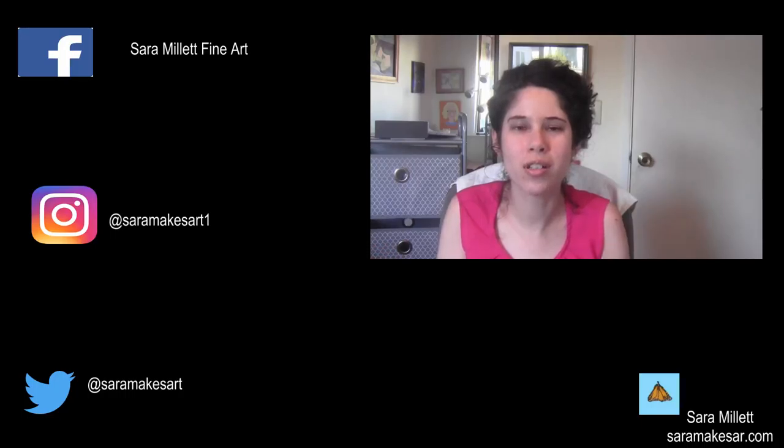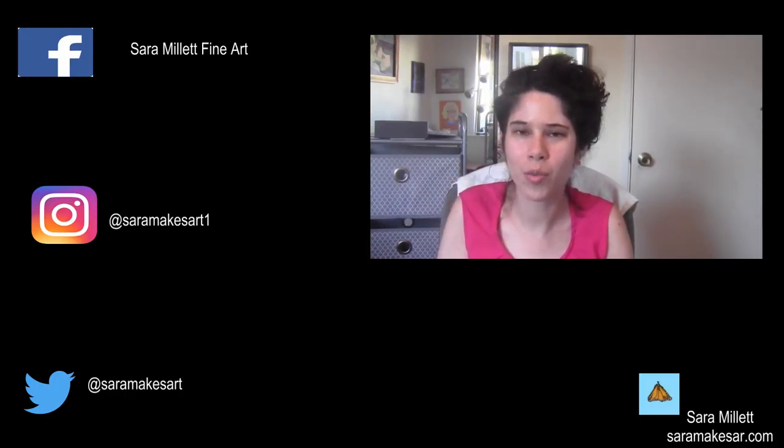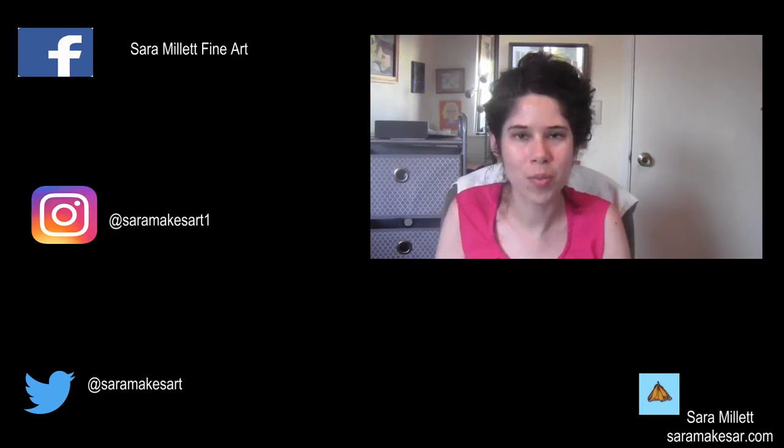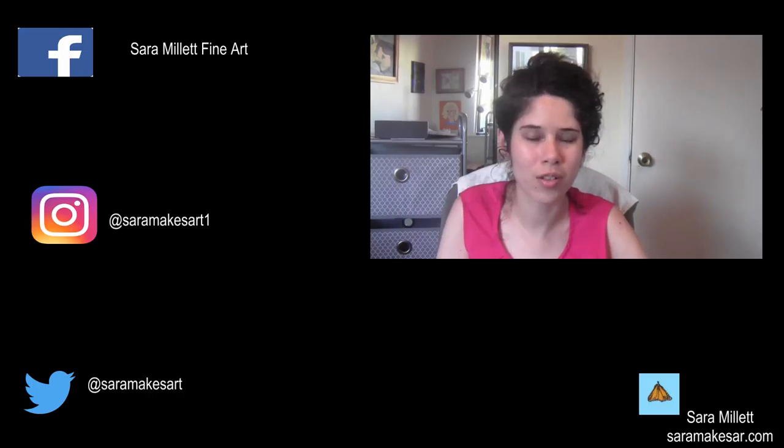Thank you so much for watching. Give this video a thumbs up if you liked it. Subscribe for videos Mondays, Wednesdays, and Fridays, and for live streams Sundays, Tuesdays, and Thursdays. I'll see you all next week. Bye!